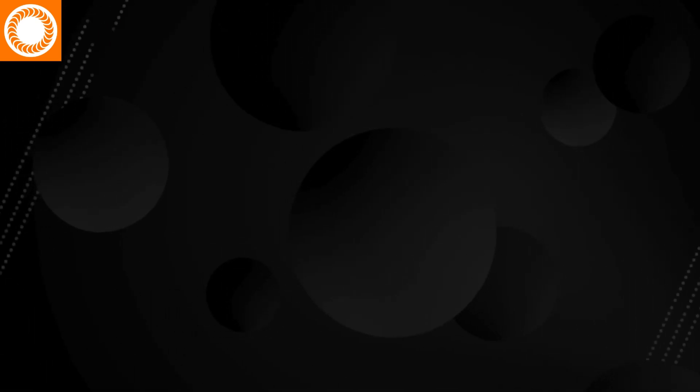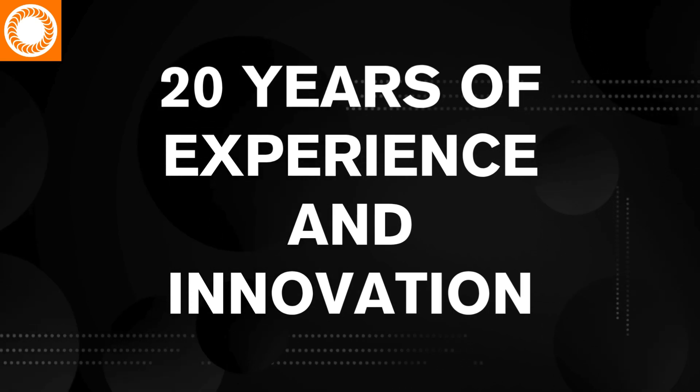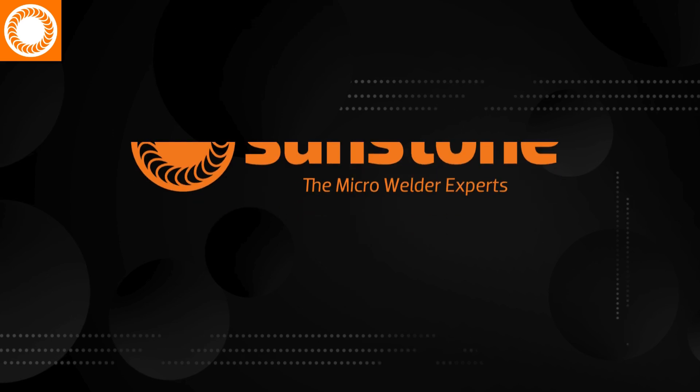Perhaps the most important feature to remember about the Orion X-Series is this: Sunstone has packed nearly two decades of experience and innovation into this welder, and nobody knows more about micro welding than Sunstone.